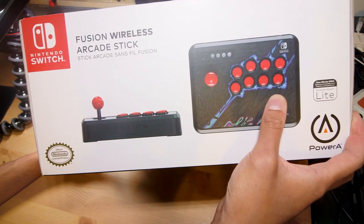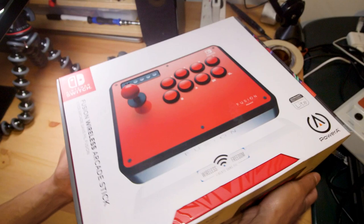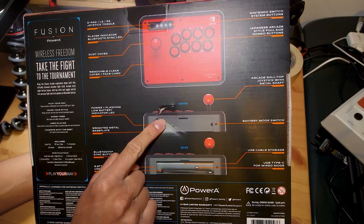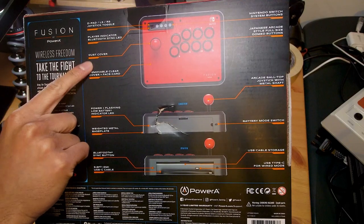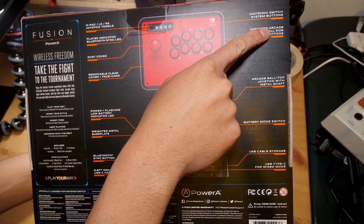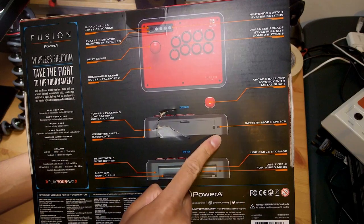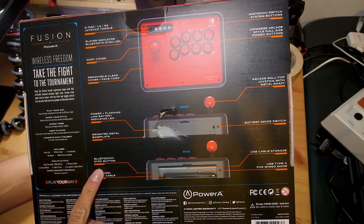We can see a different design on the arcade stick artwork, but that's because it's easily swappable. The side of the box shows how easy it is to remove the ball top and mod the stick, and there are two included artwork panels with a plexiglass clear plastic layer on top. Featured specs include a D-pad, left stick and right stick toggle, player indicator LED, dust cover, removable clear cover, face card, Nintendo Switch system buttons — plus, minus, home, capture — and Japanese arcade-style full-sized dome buttons.